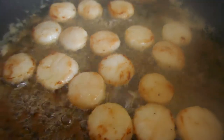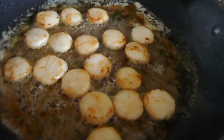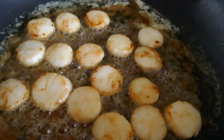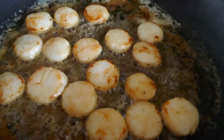Greetings one and all, welcome back to the Easy and Delicious Kitchen. Today I'm going to be making a nice little crunchy tartlet pie sort of concoction of scallops and crab.